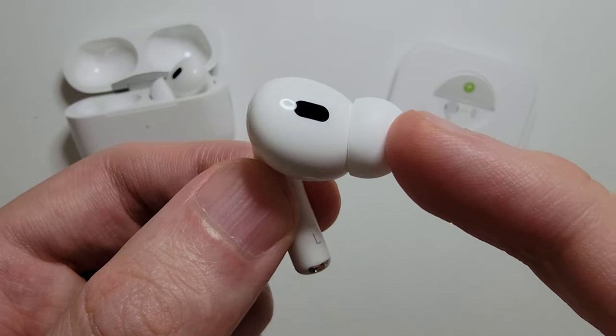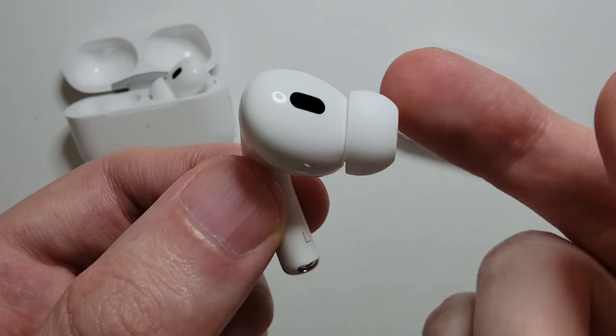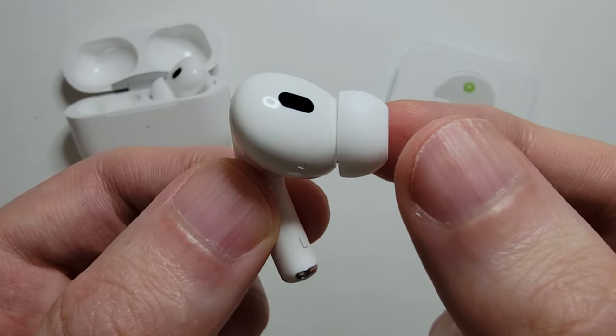Alright guys, so I'm going to show you how to change the ear tips for your AirPods Pro. I'm using the second generation, but it also works for the first.